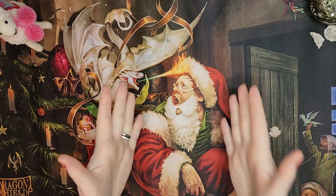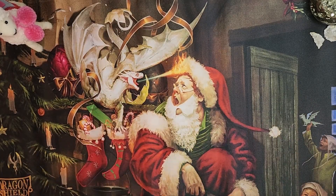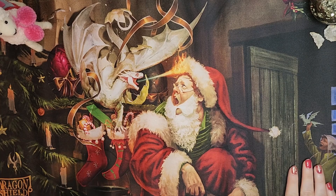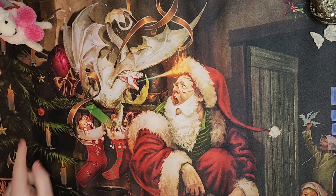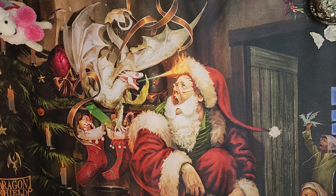Hello everyone! Welcome back to Mojo's Money. My name is Lacey and today I have my new December playmat. I was reading the story behind this playmat — the story goes that these two little boys hear the sound of dragon eggs cracking open. Their dad says dragons aren't real, those are fake. They go out to look and the dragons are greeting their dad who is playing Santa. So I thought that was really cute, and this is going to be my December background for my video.